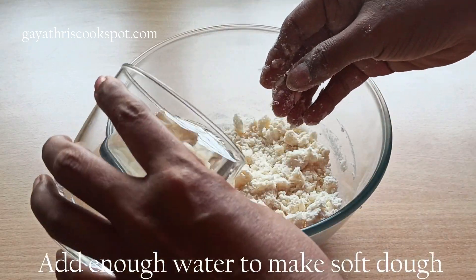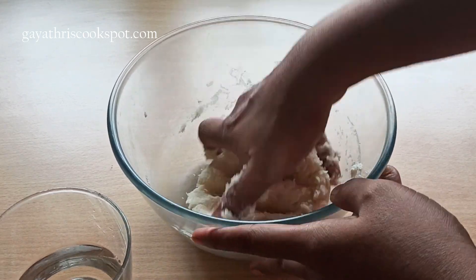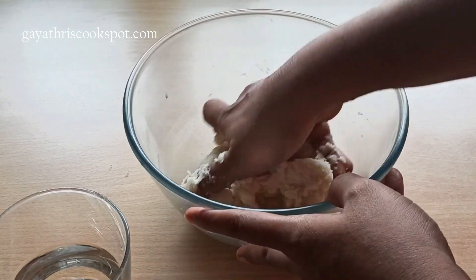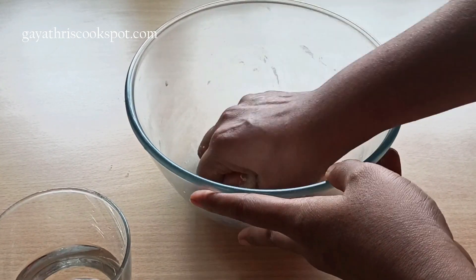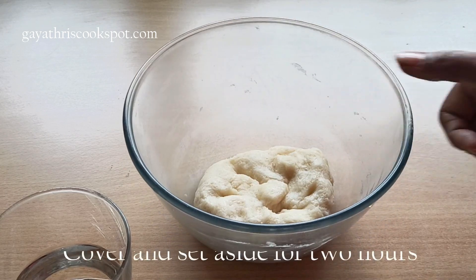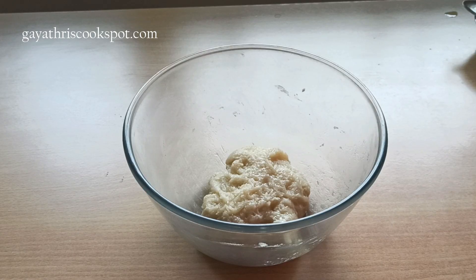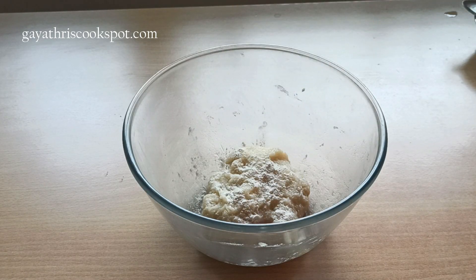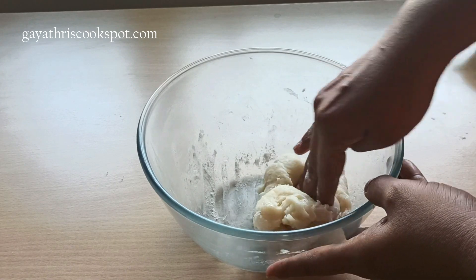Now we are going to add enough water to make it into a soft dough. Butter puff pastries are usually made with butter, but varki biscuits are made with oil or ghee. You get the most basic varki biscuits, and you also get ghee varkis — nayi varki, we call it. Ghee varkis are also available, which are quite expensive compared to the ordinary ones. Let us rest the dough for a minimum of 2 hours.